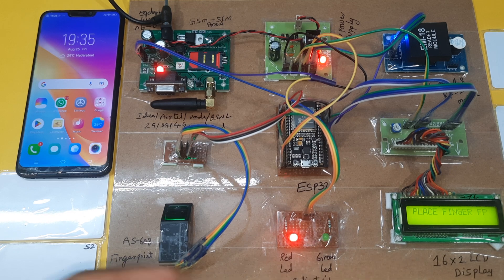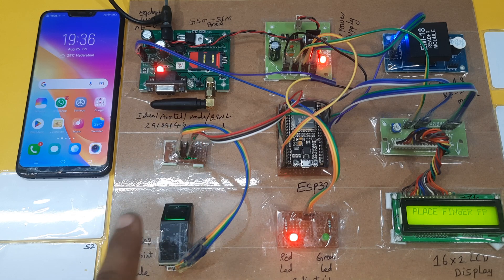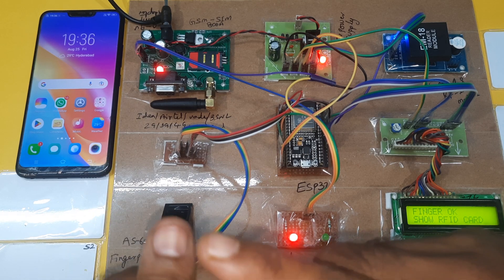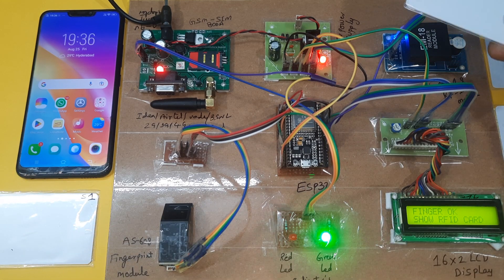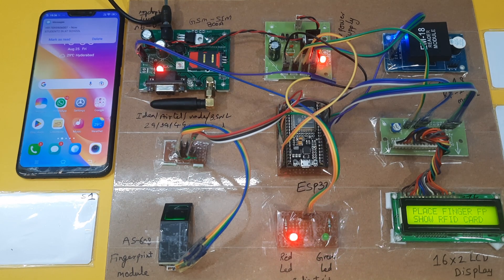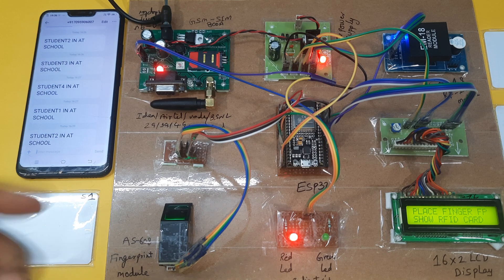Place your finger. This is the first finger for student 2. Finger matched. Now show your RFID card. The card is read and it is sending the SMS alert. SMS received — SMS came.